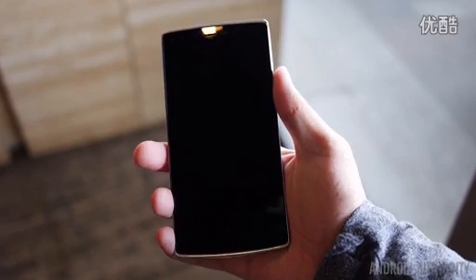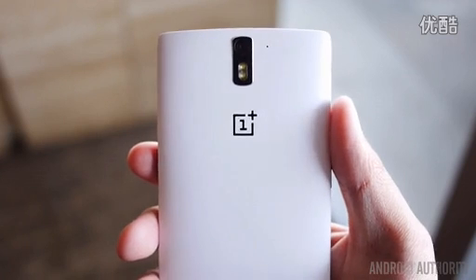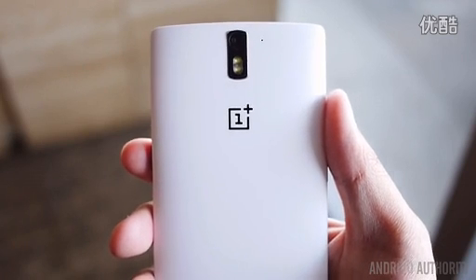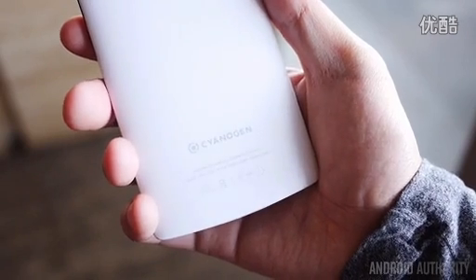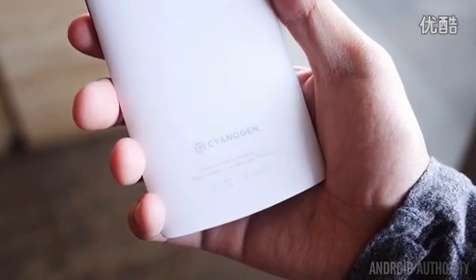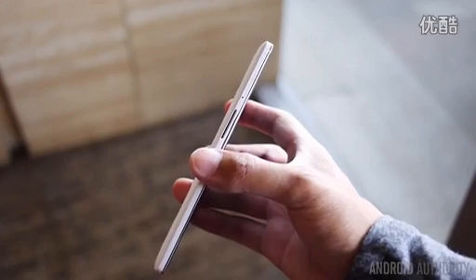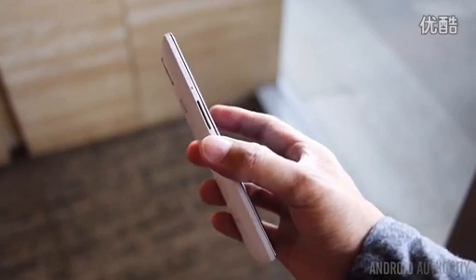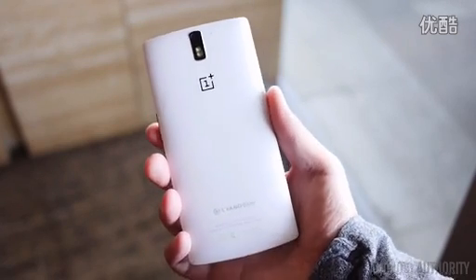The minimalistic design language continues as you turn the device around, as the 13-megapixel rear shooter with dual LED flash is there, with the OnePlus logo at the center and a CyanogenMod logo at the bottom, etched into the smooth plastic back. Along with the volume rocker on the left and the power button on the right, positioned perfectly for better ergonomics. The buttons land exactly where your fingers would and provide a nice experience.